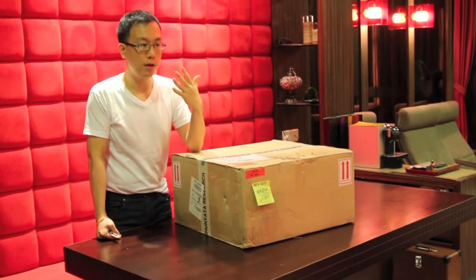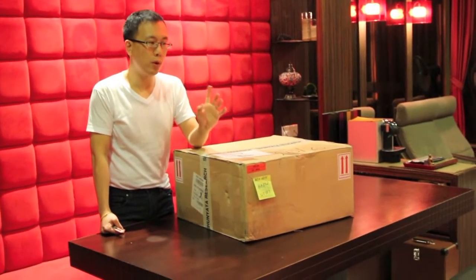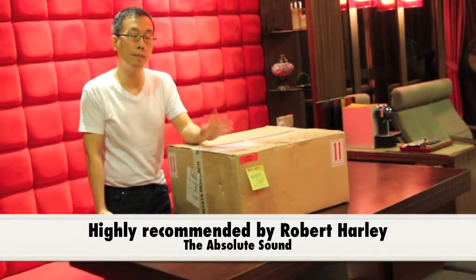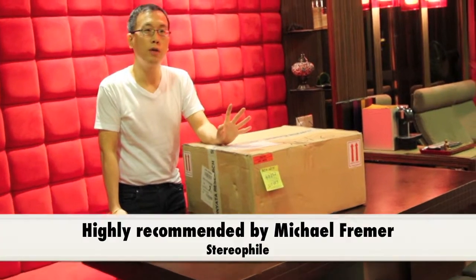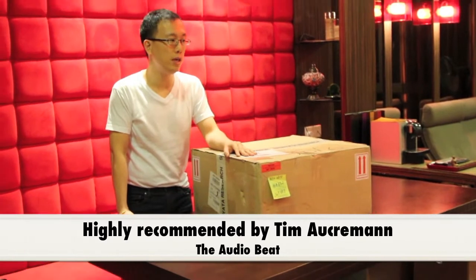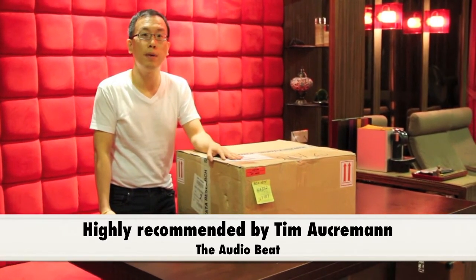I heard it at my retailer's shop and I'm very convinced that it works. It is a 2012 Robert Harley highly recommended product in The Absolute Sound, a 2012 Micro Framer highly recommended product in Stereo File, and also in 2013 the Audio Bits by Tim Alkman.